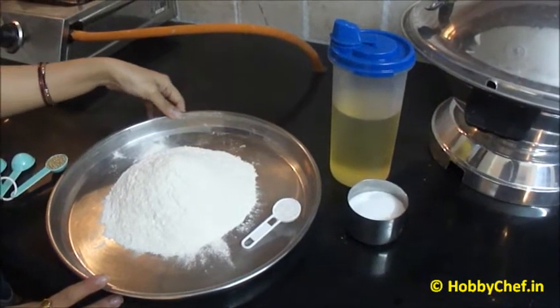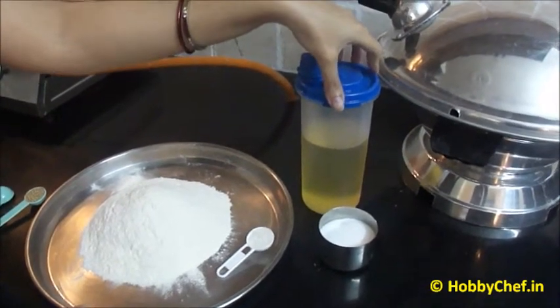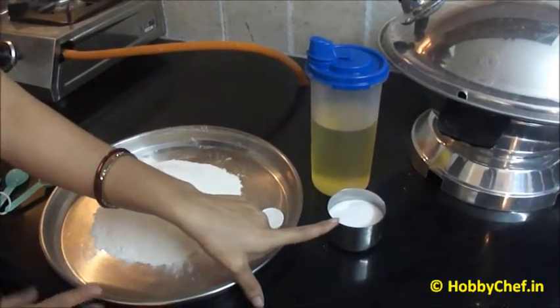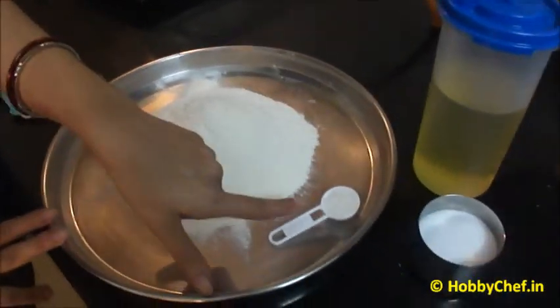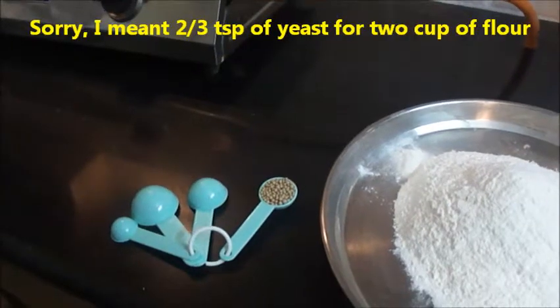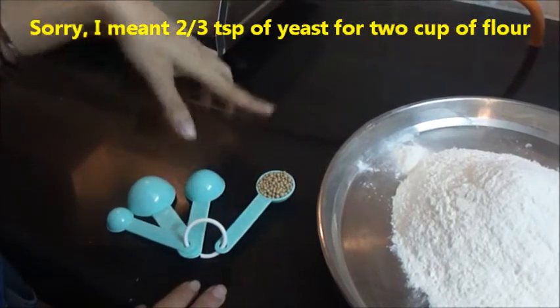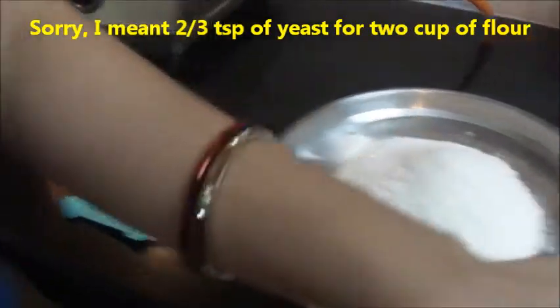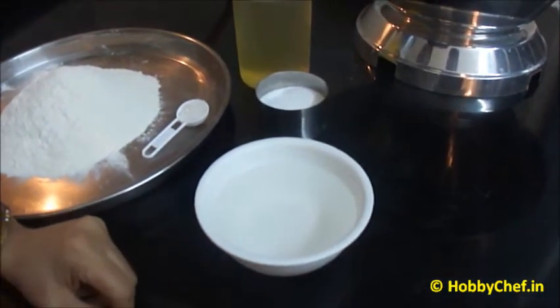Now have a look at the ingredients required. We will require oil 2-3 tbsp, salt as per your taste. I have taken flour 2 cups and 1 tsp of sugar. For 2 cups of flour, we will be needing 2 tsp of yeast. I have taken dry yeast and half to three-fourth cup of lukewarm water.